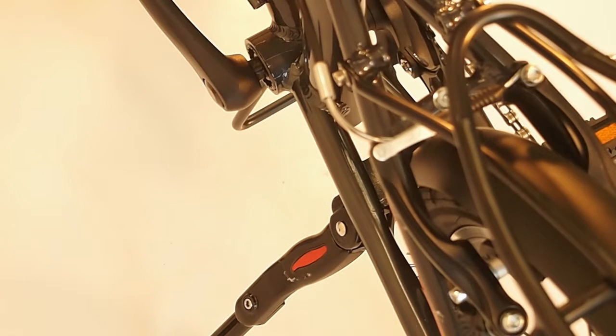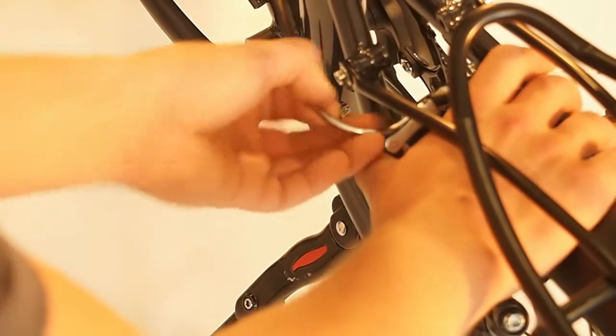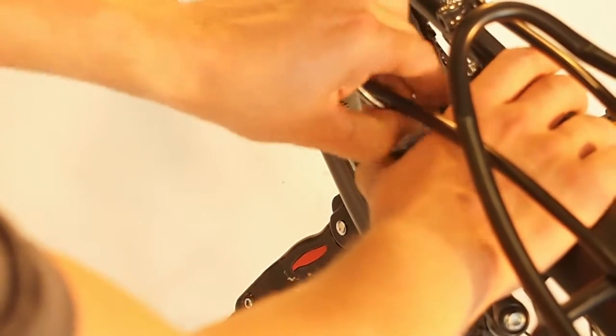Step 1 is to disengage the brake levers. You do this by pulling the two levers together and pulling the brake cable out of the seat.